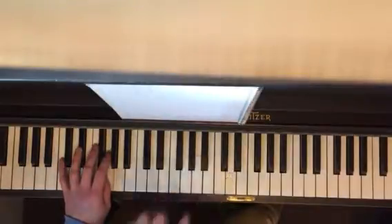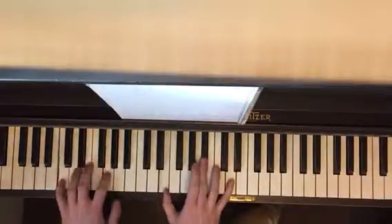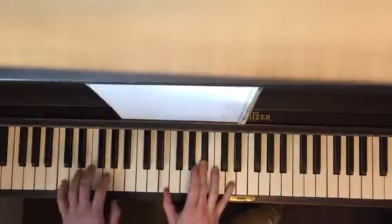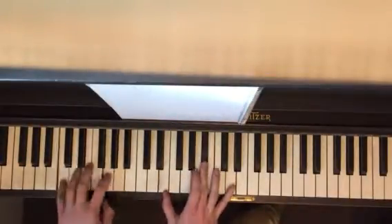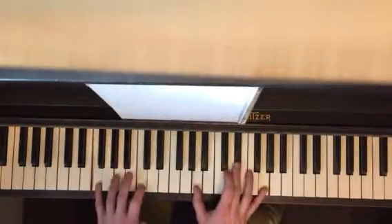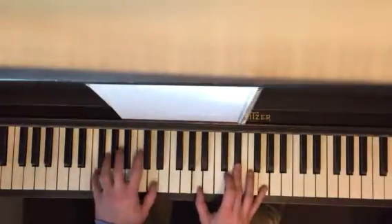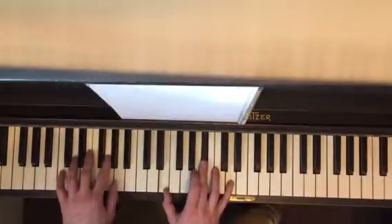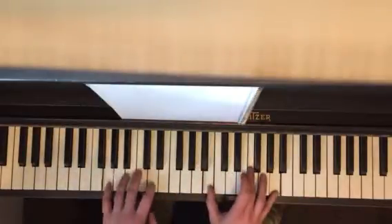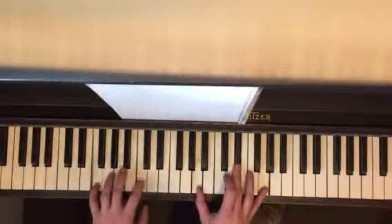So I'm going to play through the whole thing. Ready? 1, 2, 3, 4, 5, 6, 7, 8 — up to F. 1, 2, 3, 4. Back to C. 1, 2, 3, 4. G. 1, 2. F. 1, 2 — turnaround.